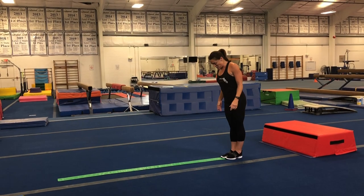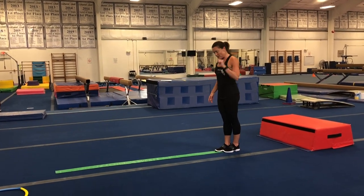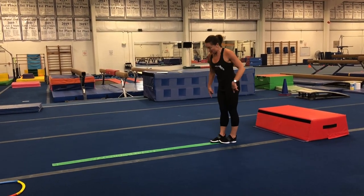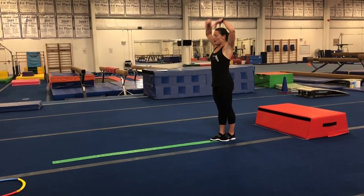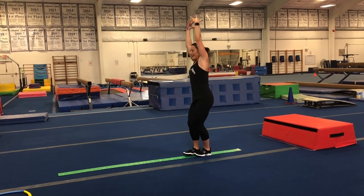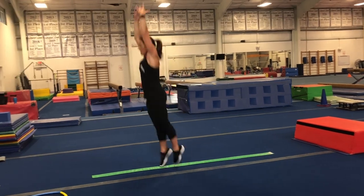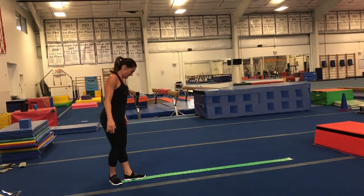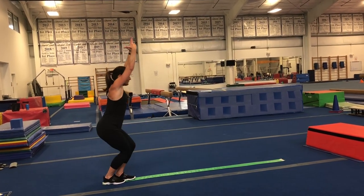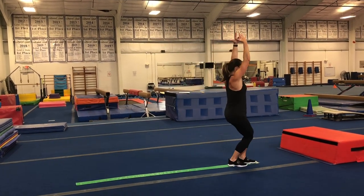We're going to do a couple jumps. We'll try both feet — I'm going to start with my right foot a little bit in front of my left, toe into the arch of my foot. Start arms up tall, bend, jump, try to point your toes, and land — squeeze really tight, make sure you show that landing position. Then turn around and try the other foot. Keep those feet together in the air and when you land.